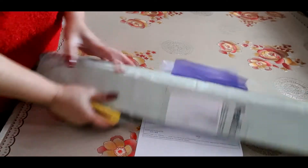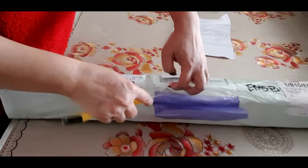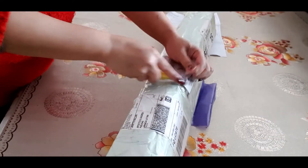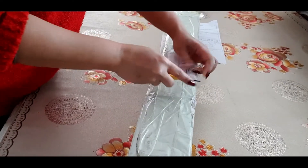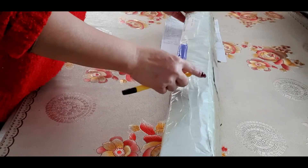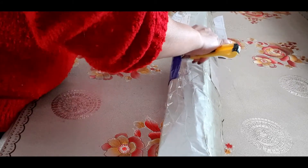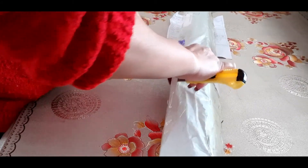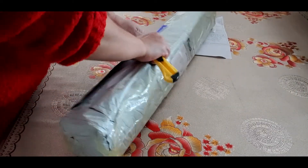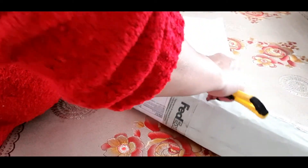Let's do the unboxing! I'm excited. I bought this from AliExpress and it cost me about 140 euros total. The shipping was 73 euros but the product itself is about 43 to 45 euros.